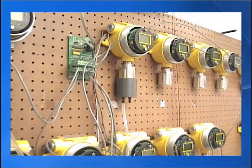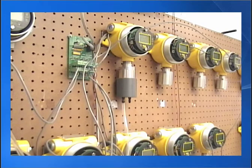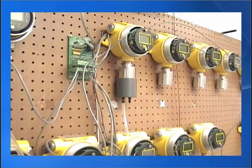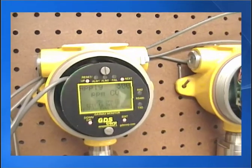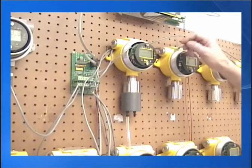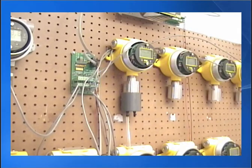This typically takes two or three minutes. We have to wait until we get a stable reading. At this time the reading should be pretty close to the span gas being applied. Now we span and that's it.